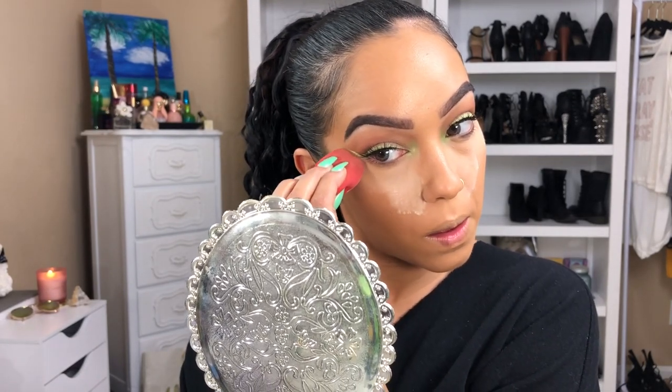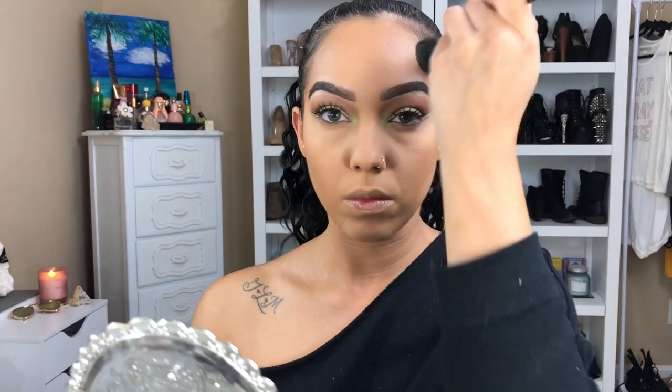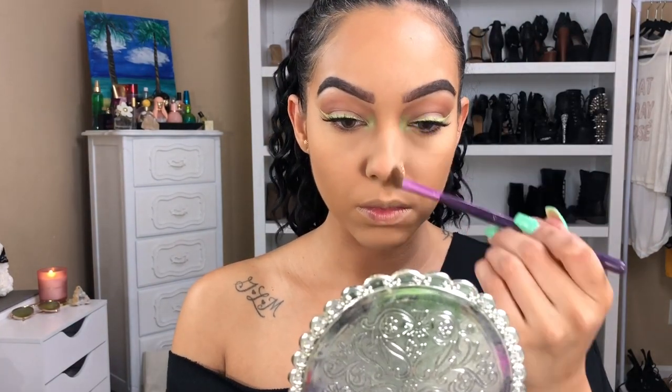Going in with the Too Faced Born This Way setting powder, setting my face — and yes, I'm baking. Then going in with the Physician's Formula Butter Bronzer, warming up the face and adding more depth. Since I have oily combination skin and used a cream contour, I like to set it with a powder so it doesn't move and lasts longer. Just enough to set it, and then defining the nose a little more with some of that Too Faced setting powder.